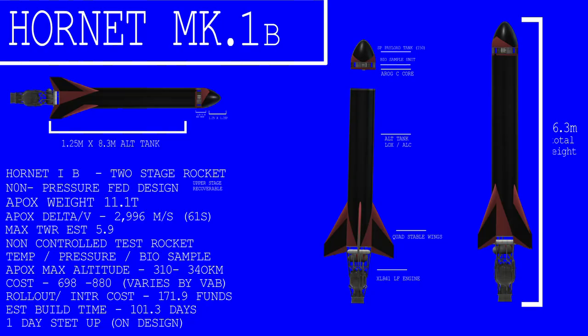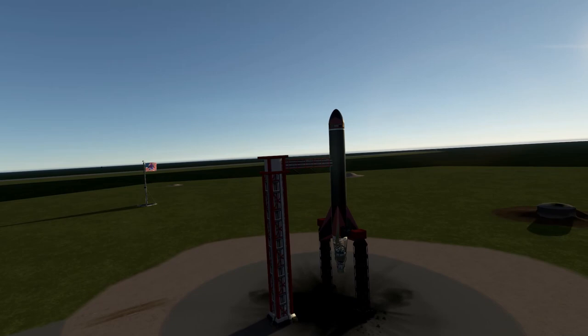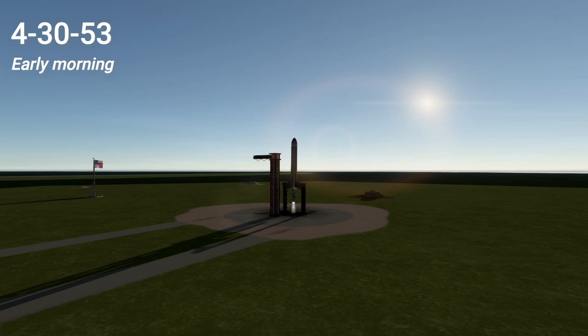Using the same formula, the Hornet Mk-1B was born — a biological sample version of the Hornet rocket, used to determine the effects on biological samples of breaking the sound barrier and piercing the lower atmosphere. Using a non-controlled core and spin stability, the goal was to launch as high as possible and recover it on the way down. It was on April 30th, 1953, when the rocket was rolled out to the pad and ignited, letting out a thunderous roar as it took to the sky.